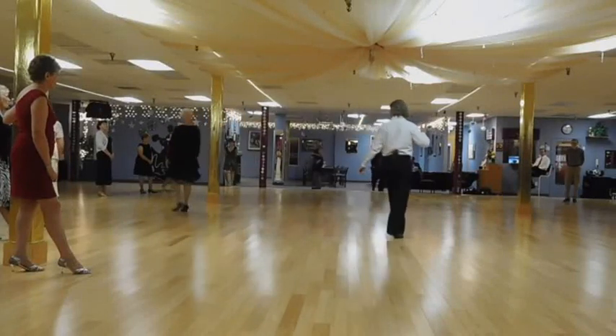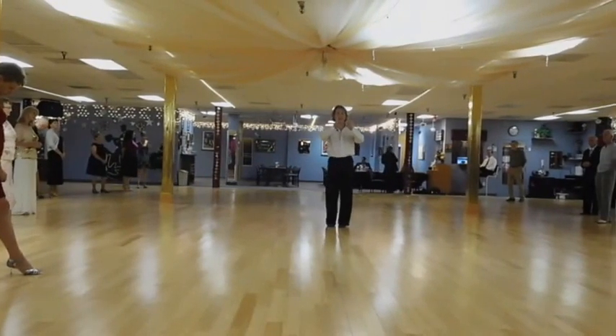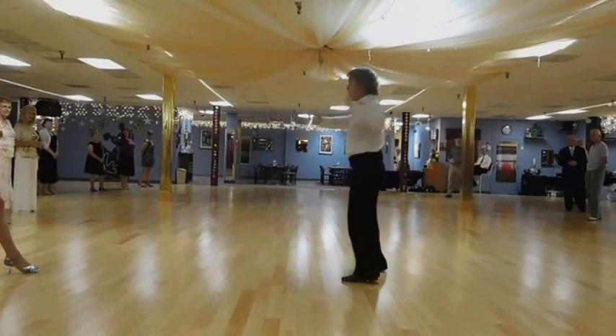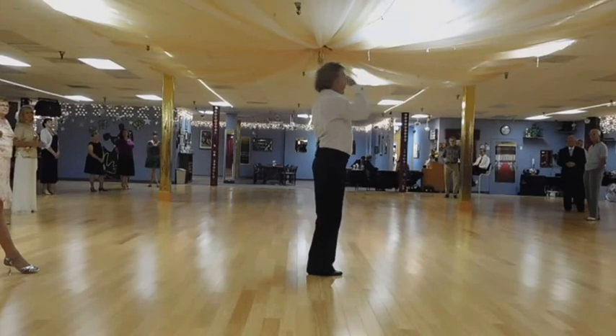Let me show you this. As we do this, I'll do this as the line of dance. Slow, slow, quick, quick, slow, quick, quick, slow, quick, quick, and slow. All right, now this is our line of dance.